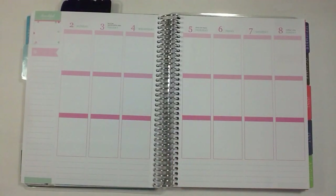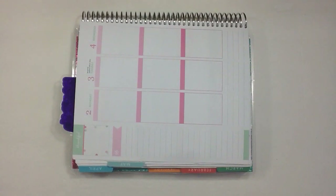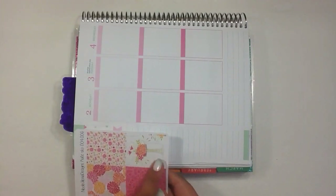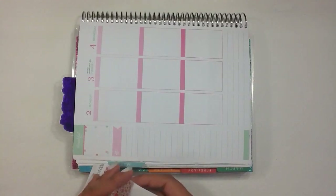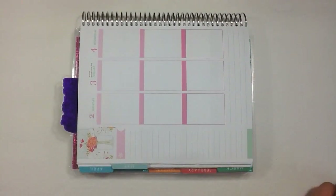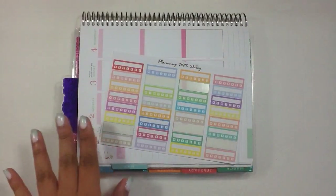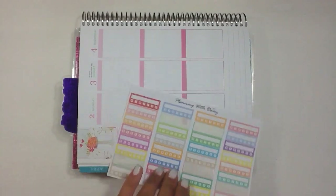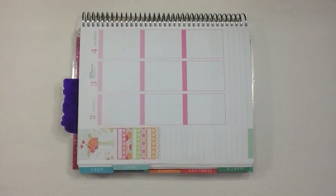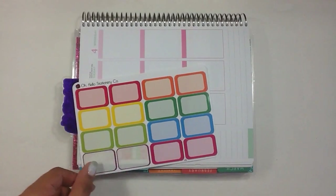We're going to jump in and get started. We'll start with the sidebar, so we're going to turn the planner sideways and begin at the top. I'm going to start off with this full box — it's a really pretty mason jar with flowers in it. Then I'm going to use a few habit trackers from Planning with Daisy, which are a pastel-y color that will go nicely with this spread. I'm starting by putting down a habit tracker and then underneath that a box from Oh Hello Stationery Co in a lighter green color.